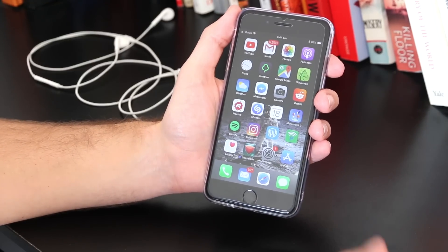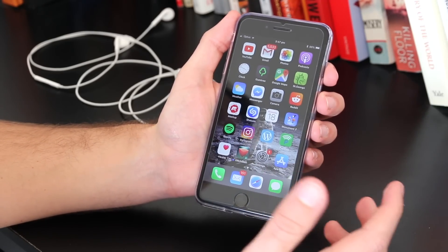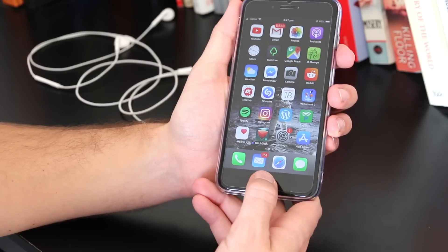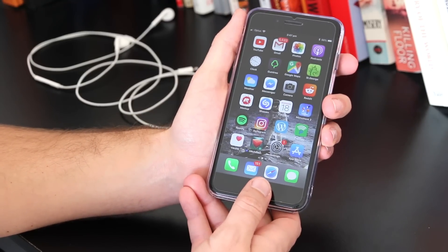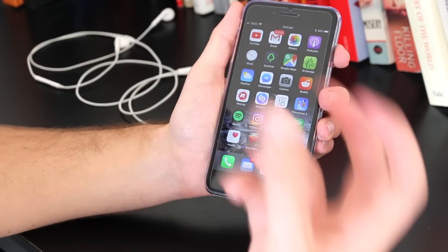I'll kick off straight away with the first fix, and that is to quickly restart your iPhone. What you want to do is hold the home button and the power button together simultaneously for about 10 seconds, and that will reboot the iPhone.